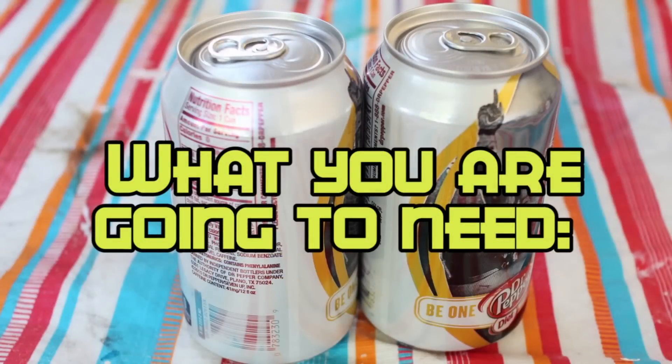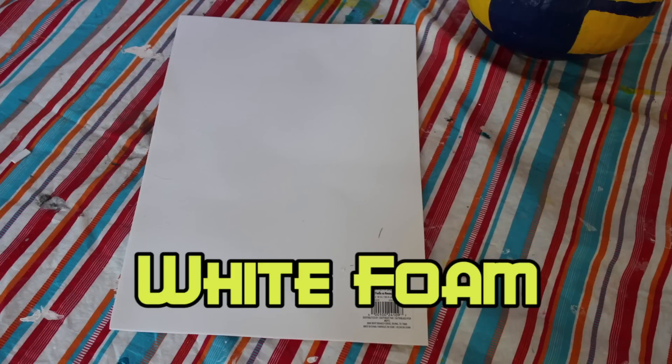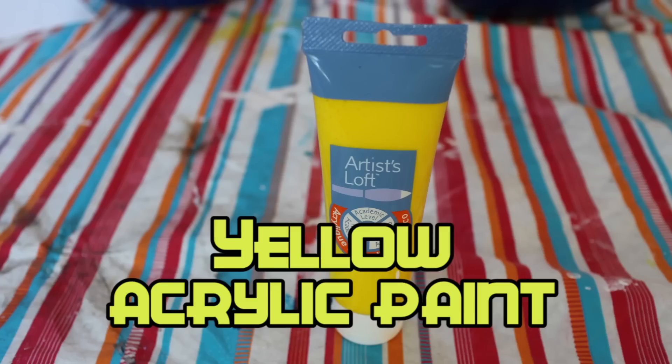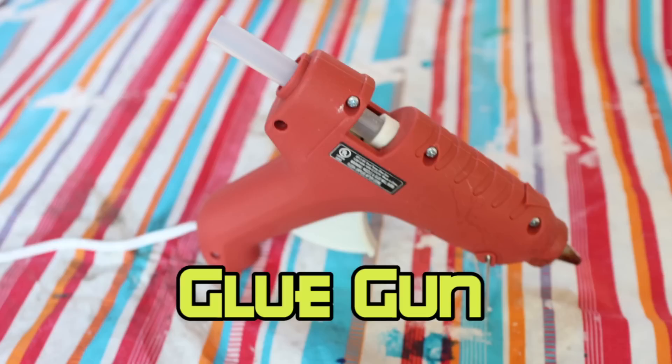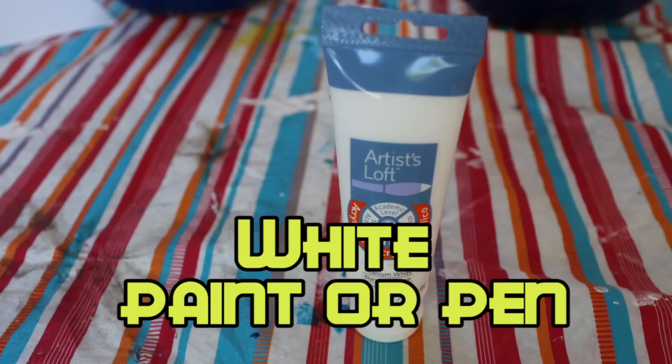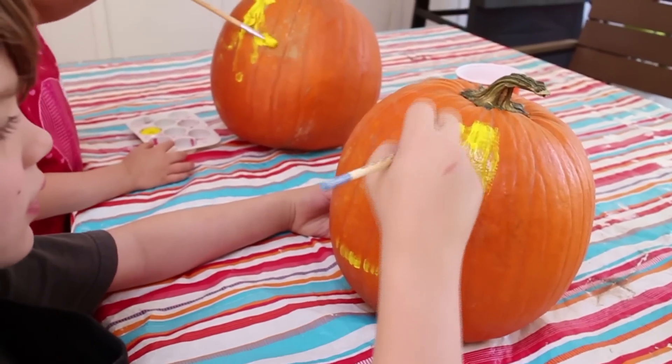What we are going to need is two Coke cans, white foam, yellow acrylic paint, blue acrylic paint for pants, black sharpie, glue gun, white paint pen or paint, and of course we need a pumpkin. First, paint your pumpkin yellow.